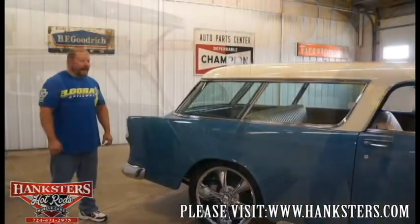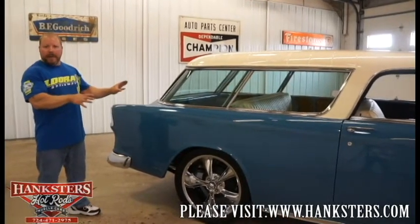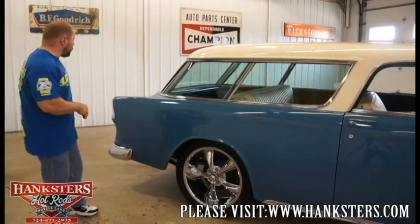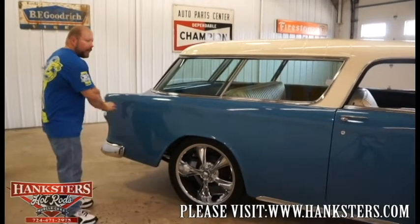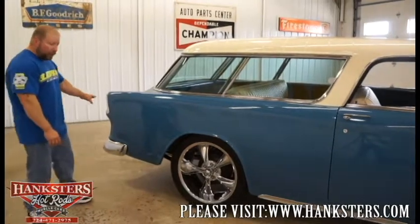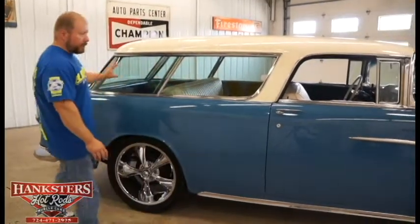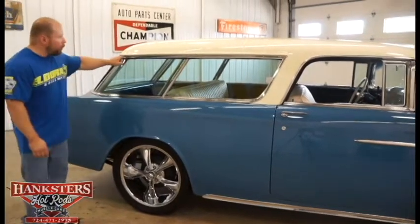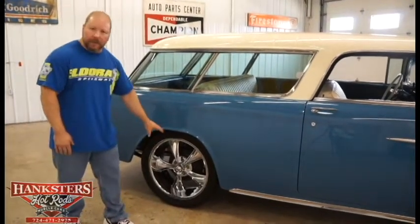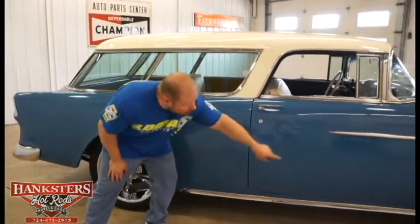Coming around the passenger side, everything is the same as the driver's side. The big long quarter panels show that paint nice and shiny and smooth — laser straight body down the sides. Tail light bezels and lenses all in excellent shape. The glass the whole way down the side is as nice as you could ever want. All the brightwork, trim, and moldings around the windows are in excellent shape. The 20-inch Riddler wheels with 275/40 ZR18 Milestar tires on the back, rocker molding all the way to the front fender — polished up really nicely.